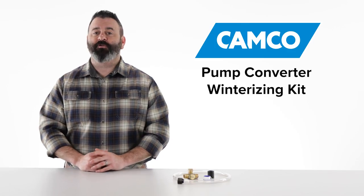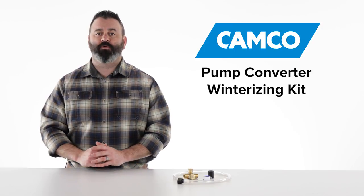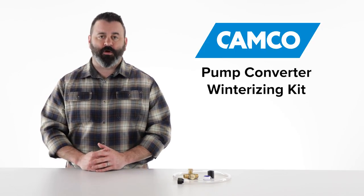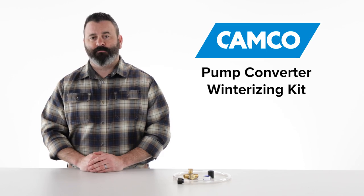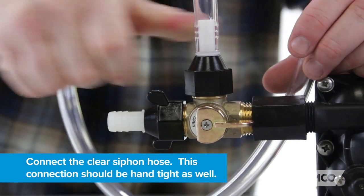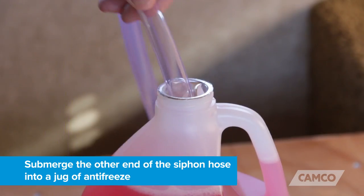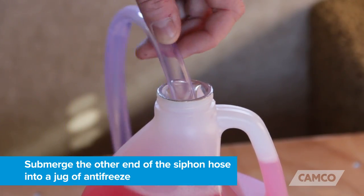After you've made sure all the connections are leak-free, to ensure maximum freeze protection, you're going to want to go ahead and drain your water system. This includes your fresh water holding tank and your water heater. Remove the cap from port B and connect the clear siphon hose. This connection should be hand tight as well. Submerge the other end of the siphon hose into a jug of antifreeze.